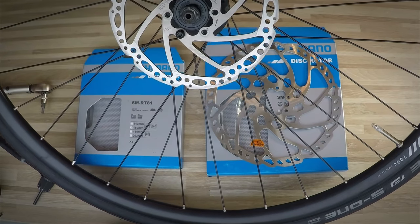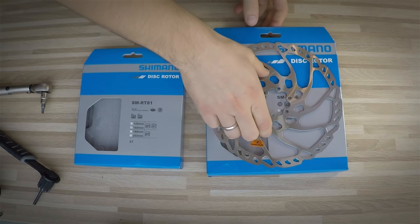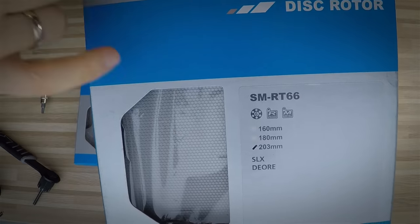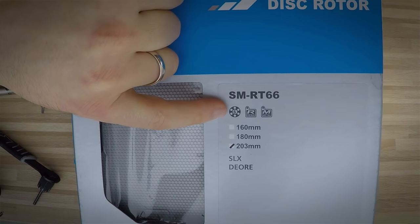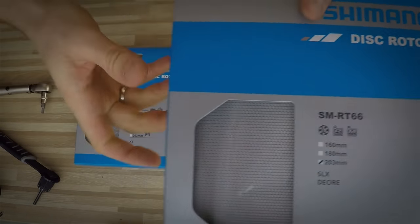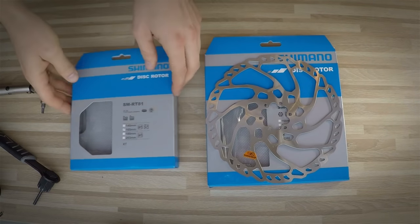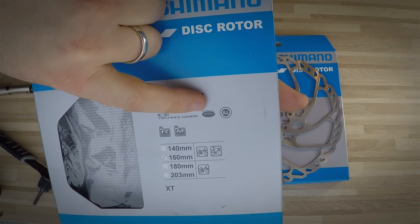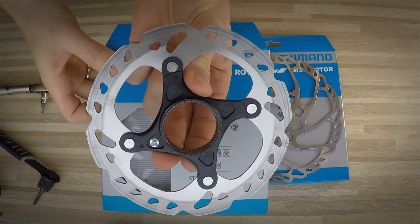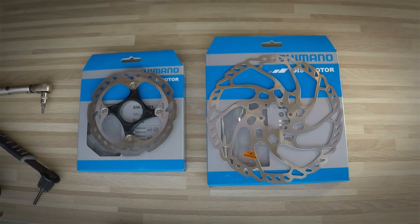So I think center lock is just better. Now you know the difference between those mounting systems — if you have any further questions, put them in the comments. When you buy a new one, on the Shimano box you will see a logo with the digit six and six holes, which means it's the international standard. The center lock has its own center lock logo, so you'll know which mounting system is inside the box. Thanks so much for watching — I'll see you soon, bye bye!